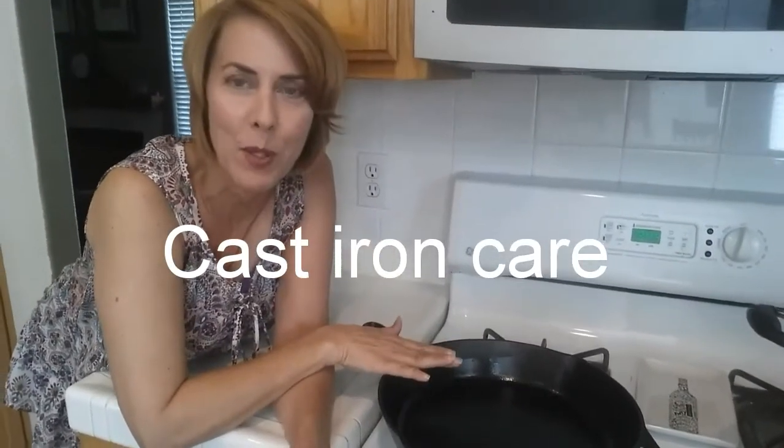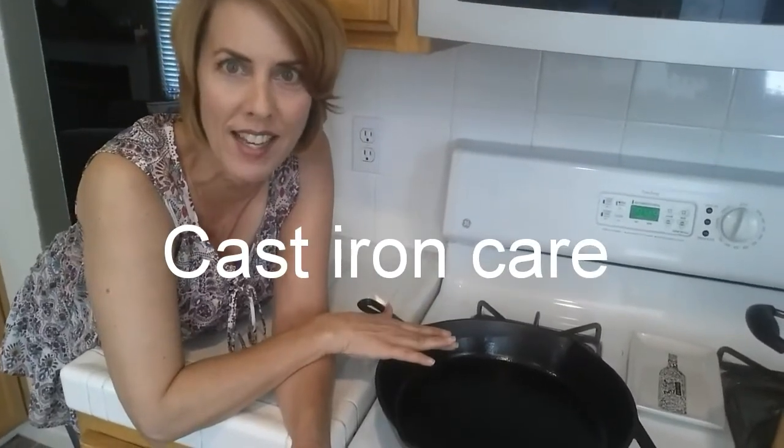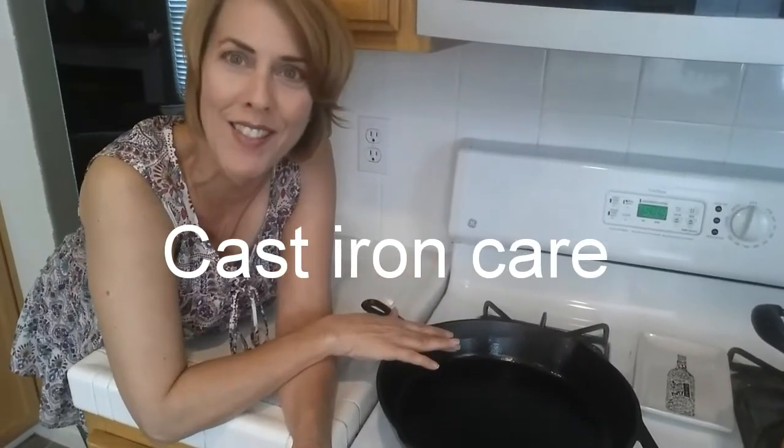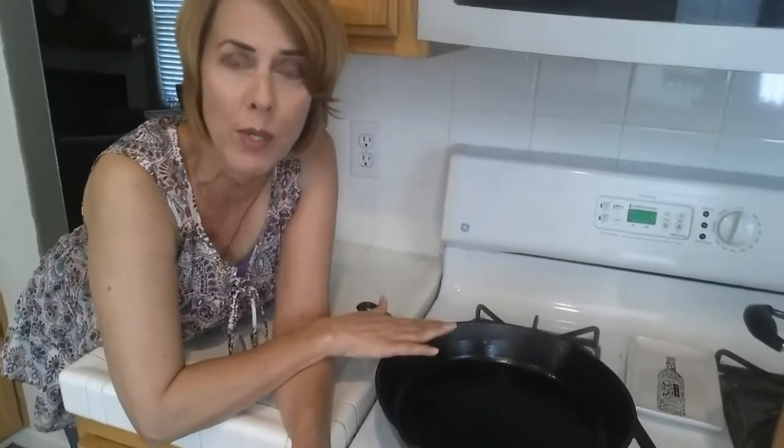A lot of people have cast iron, but they're really intimidated on how to keep them clean in between use, and it's really quite simple. Hi, this is Wendy the Cleanup Queen, and all you really need to do is in between...